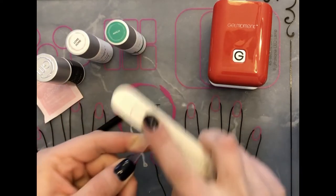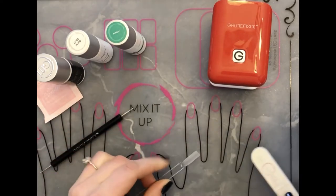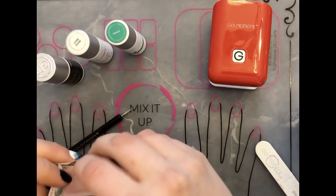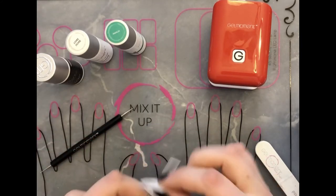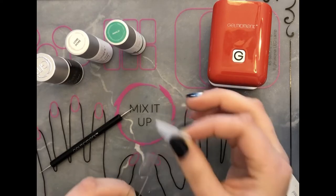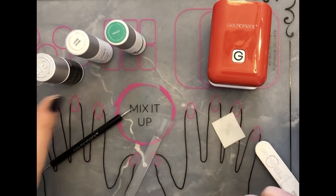I will do a buff on here to make sure that the polish sticks well. Bring out the nail cleanser so that we can clean this off, get all the extra dirt and residue off. We'll put this to the side because we will be using it for a few other things.